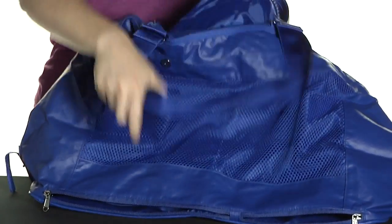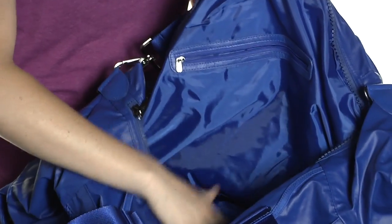The main compartment actually opens up really well and there are zippered accessories pockets inside so you can store your valuables and keep them safe.